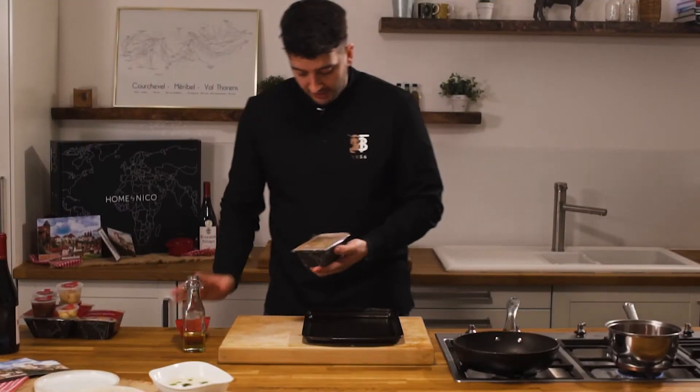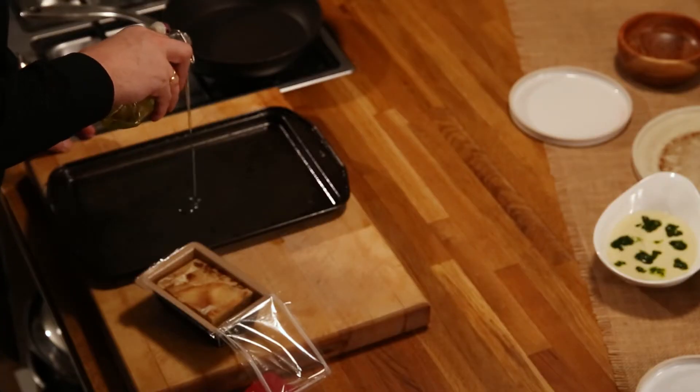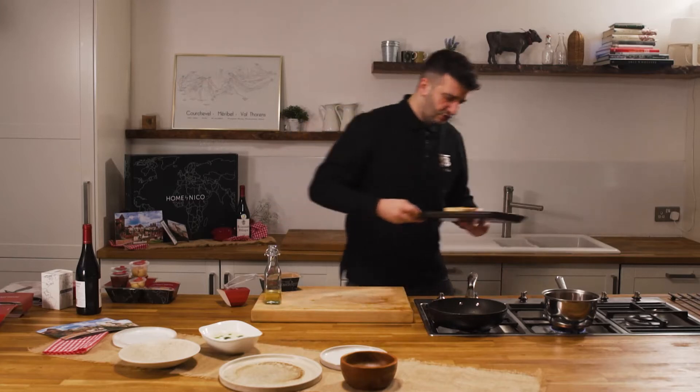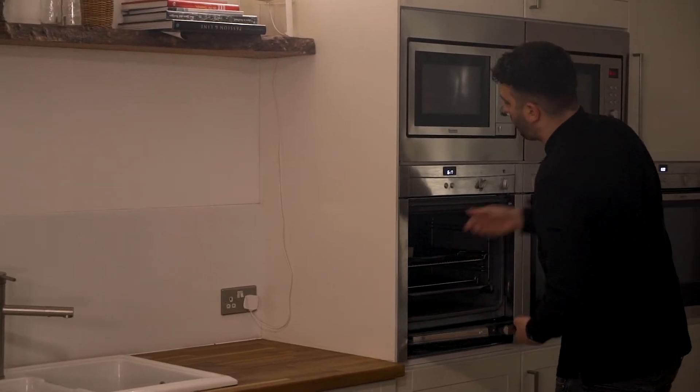Our potato dauphinoise is simply decanted onto a tray with a light drizzle of olive oil, and then we gently roast that in the oven for 15 minutes at 180 degrees to warm through.